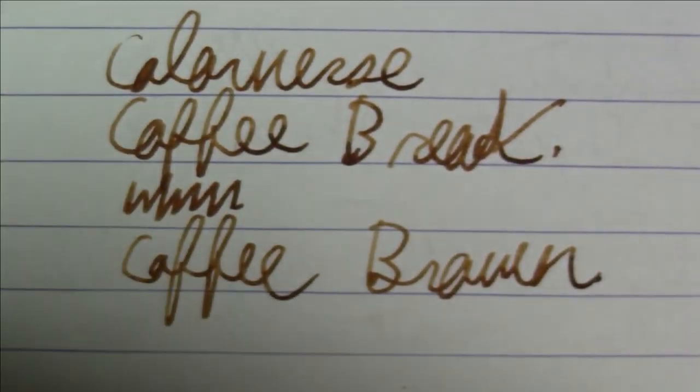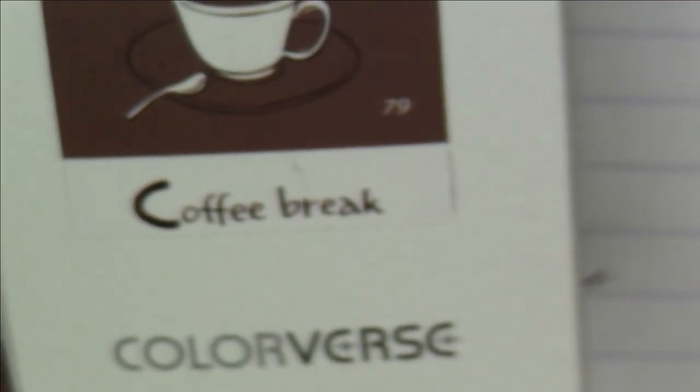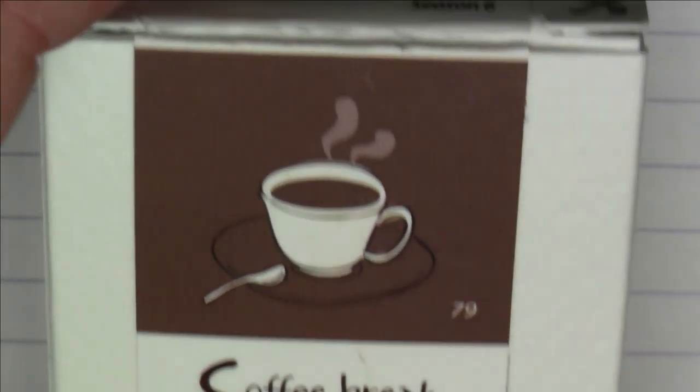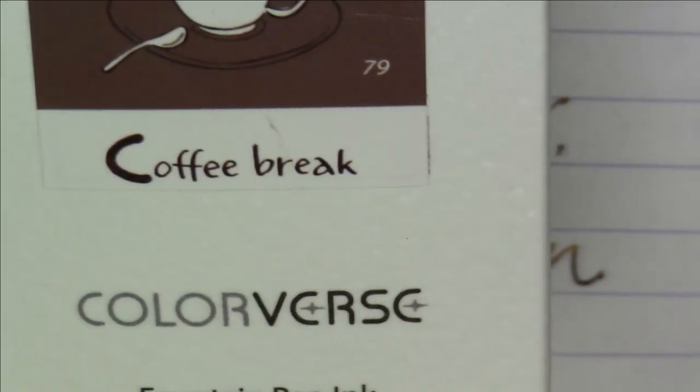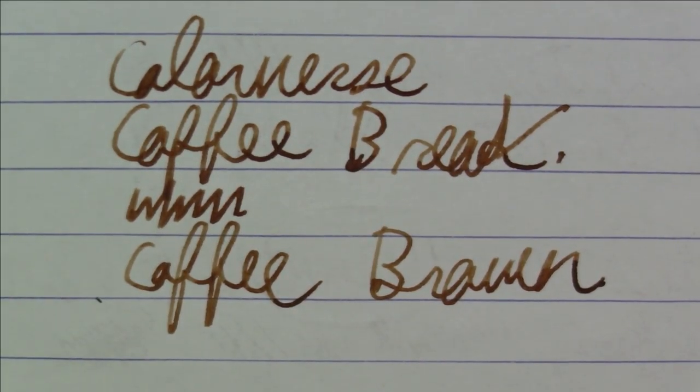In terms of packaging and presentation, Colorverse continuously seems to please me. I think they do a really nice job. None of their inks are cheap — these are definitely higher-end inks. But they are really super nice. I've been really pleased with them, and they keep coming out with new inks and new colors. I've been really happy with Colorverse inks since they've been around.